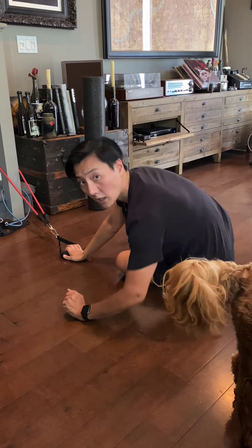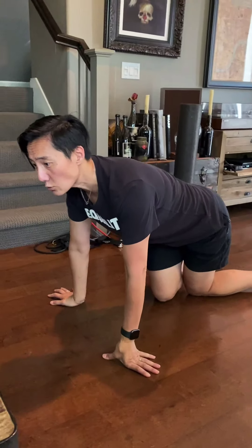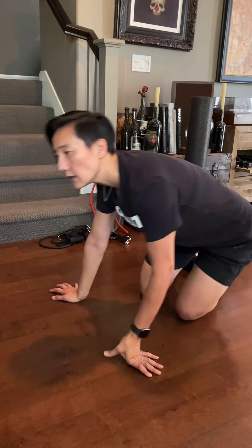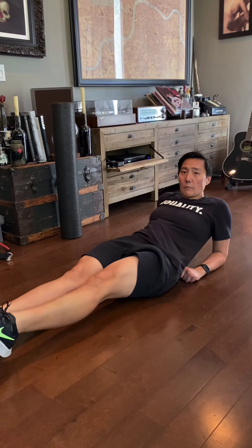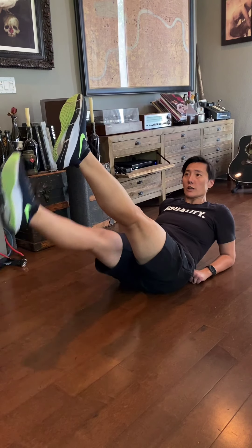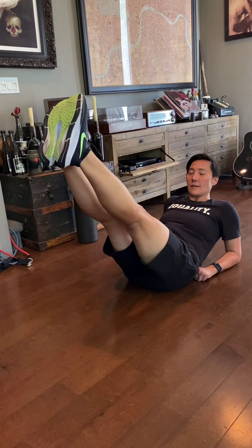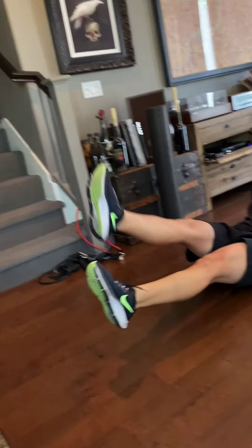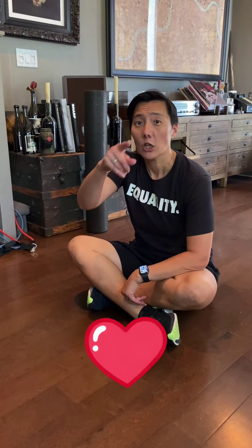Last one: get on your elbow, heels never touch the ground. Don't go all the way to 90 degrees — about 80 degrees. One up, other one down, never touch the ground. Do that for a minute and 15 seconds. The fourth exercise uses the band, and the fifth is on the floor — five rounds as well. Good luck!